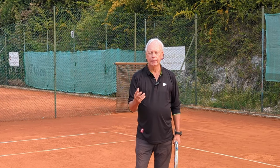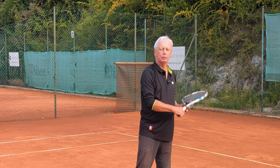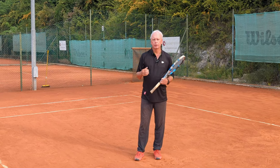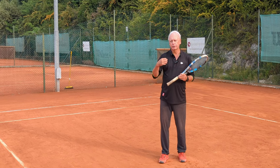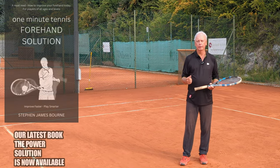By breaking it down in this way and then putting it back together, it takes minutes to get the feel of this. The feeling of the stroke when it's done correctly is so amazing that you'll want to reproduce it forever. So break down the stroke this way and then put it back together, and when you put it back together you'll find that you start to have the wonderful sequence of movements that create effortless power in your forehand.